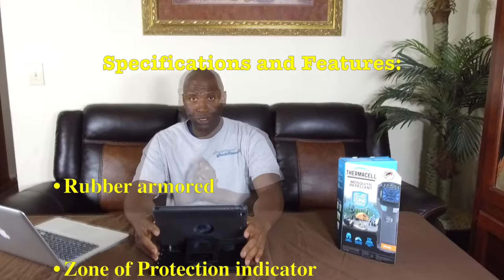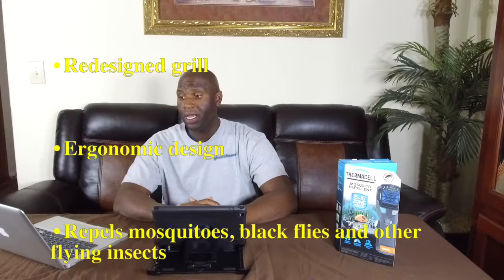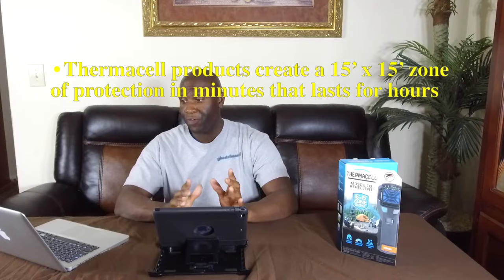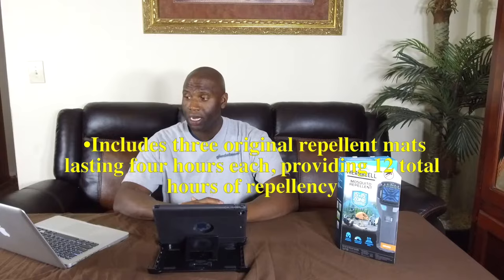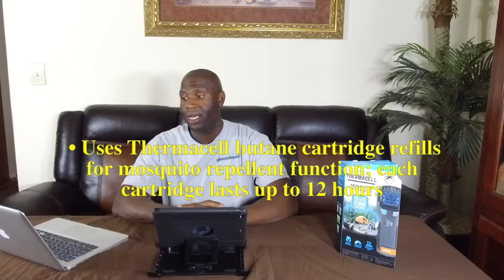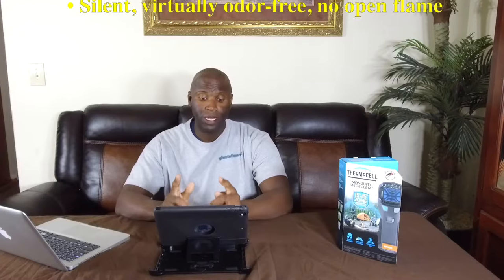Now let's talk about some of the key features of the MR 450. It is rubber armored, has a zone of protection indicator, an accessory mounting system, a redesigned grill, and an ergonomic design. It repels mosquitoes, black flies, and other flying insects. Thermacell products create approximately a 15-by-15-foot zone of protection lasting for hours. It includes three original insect repellent mats lasting four hours each — approximately 12 hours of insect repellency. It uses a butane cartridge, each lasting approximately 12 hours. It's silent, virtually odor-free, and has no open flame.